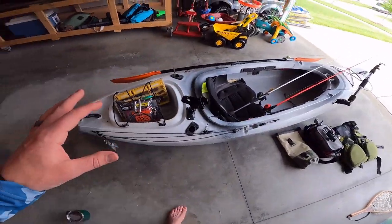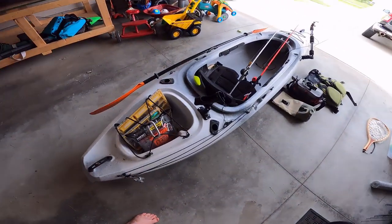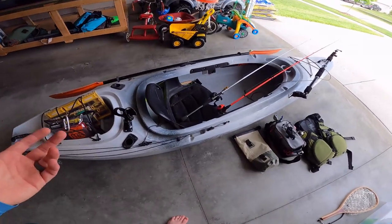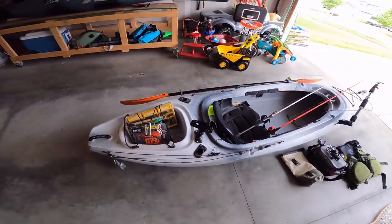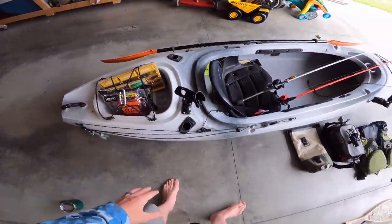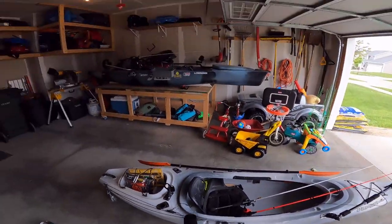So why do I have this lighter rig when I have the giant beast over there with the big anchor, the pedal drive, fish finder, 12 rods? Well, sometimes it's kiddos' nap time and I need to get out for an hour or two. Maybe I'm in a place where I can't get those gigantic wheels in. There's a lot of different reasons — maybe I'm just fishing ultralight, hitting some panfish, or drifting a river. The Old Town Vapor 10 Angler is a fantastic, pretty cheap, stripped-down rig. Naked, it weighs 25 pounds — that's crazy light.